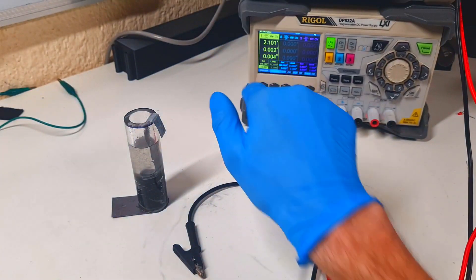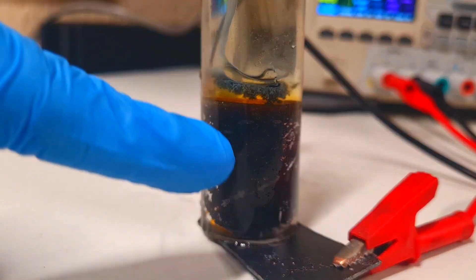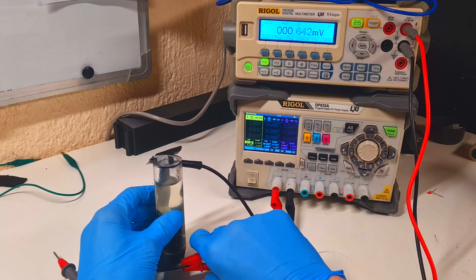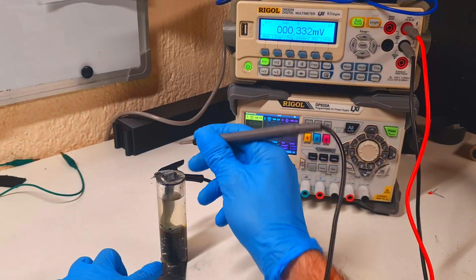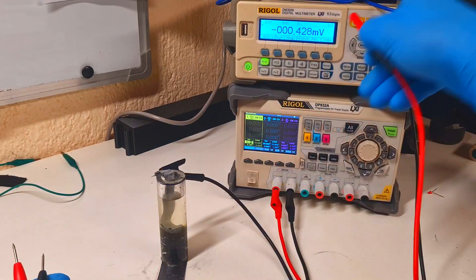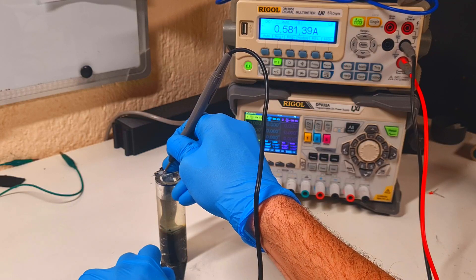This cell I will charge with 2.1 volts and 300 milliamps. We can see that I get a lot of zinc dendrites but not too much bromine in this section. Now let's see the voltage and current with this electrolyte. The voltage right now is 1.76 volts, and the current is almost 600 milliamps.